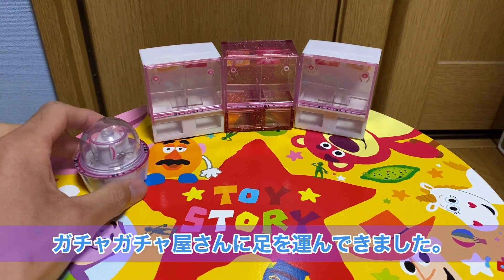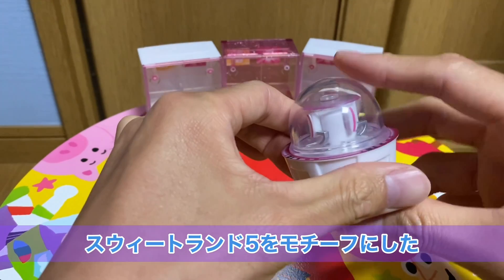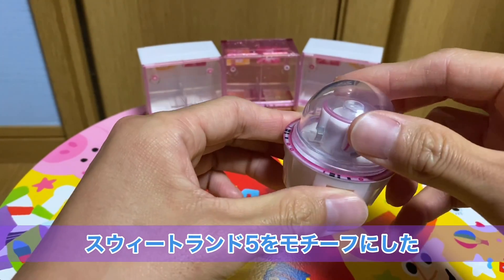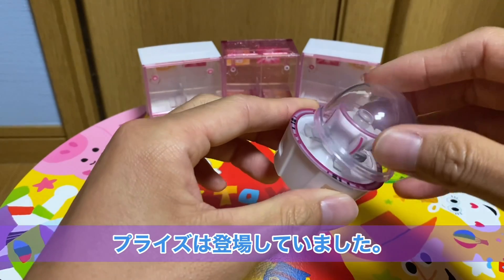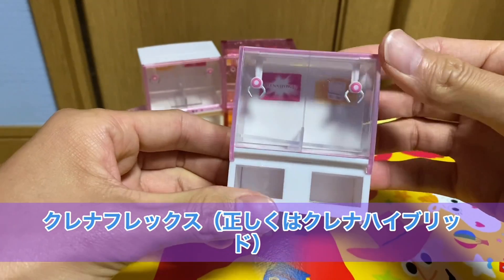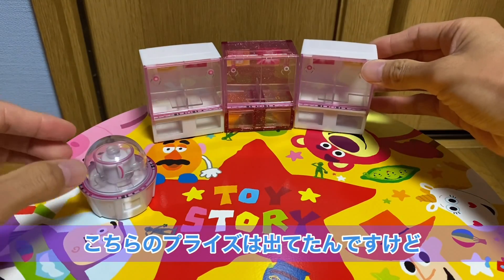今回は当チャンネルでもよく取り上げておりますスイートランドの模型のガチャガチャが出たということで、ガチャガチャ屋さんに足を運んできました。以前スイートランド5のモチーフにしたプライズや、クレーンゲームのクレナフレックスのプライズは出ていたんですけれども、今回なんとマニアックなスイートランド4のガチャガチャが出たということで回してきました。